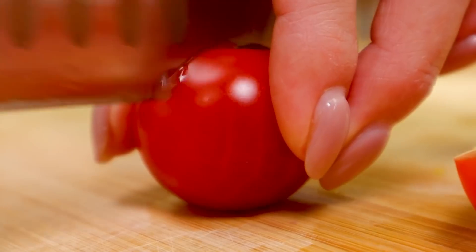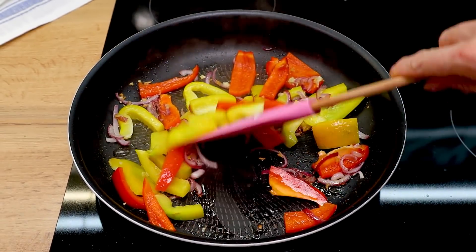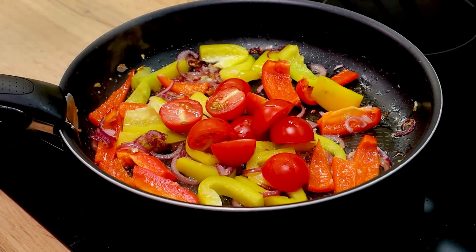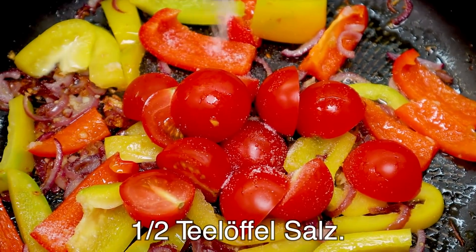Next, we're going to add olive oil. We will add one or two. We're going to add about 2 to 3 minutes of cooking time. I don't need to add more.